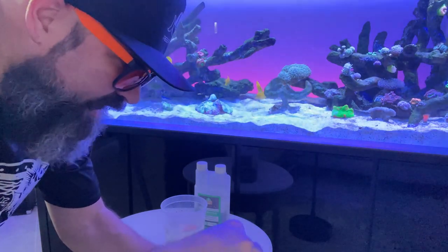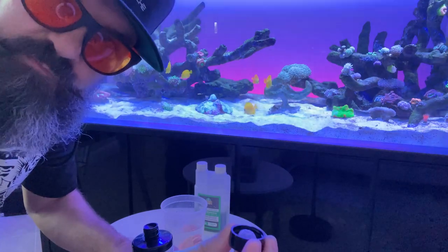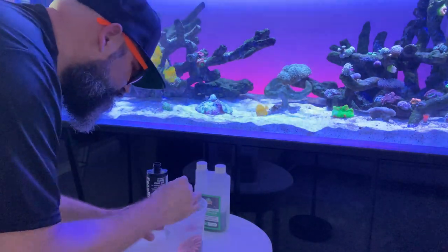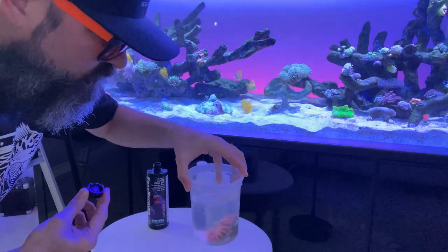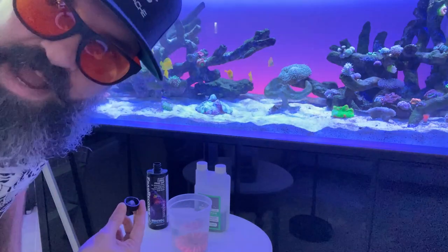The Frag Recovery calls for 20 milliliters per half gallon — we're using one cap fill, which is about five milliliters. We're going to swirl it around and let it sit for about five minutes.